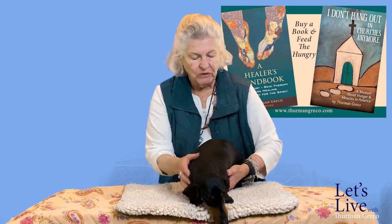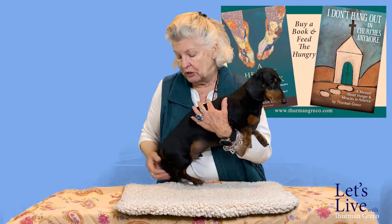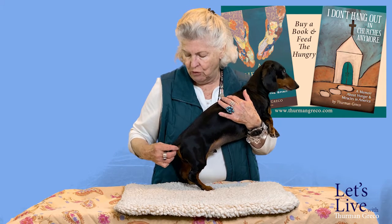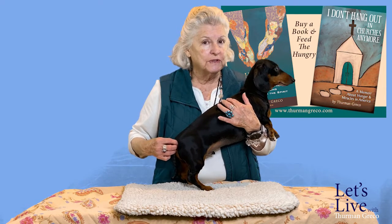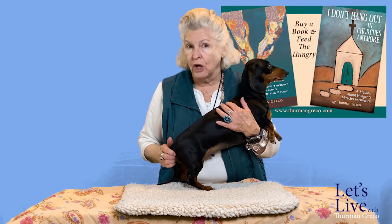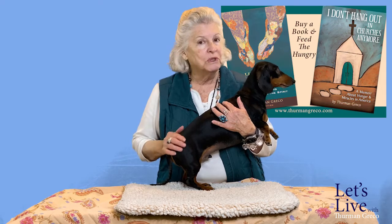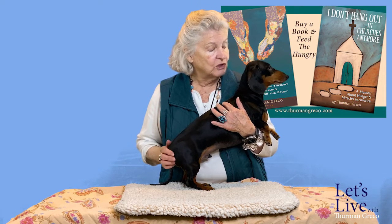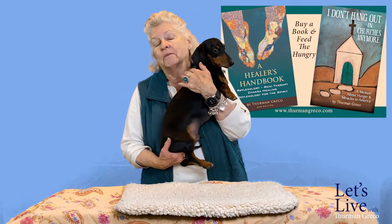One of the things you want to do, if your pet will let you — and Sabak is really good about this — is see if you can rotate the tail. Most animals are not going to let you. Whether you have a dog with a fluffy tail, called a plume, or a regular tail, try to rotate it, maybe once or twice a week. The tail needs to be healthy — that's an important part of your animal.